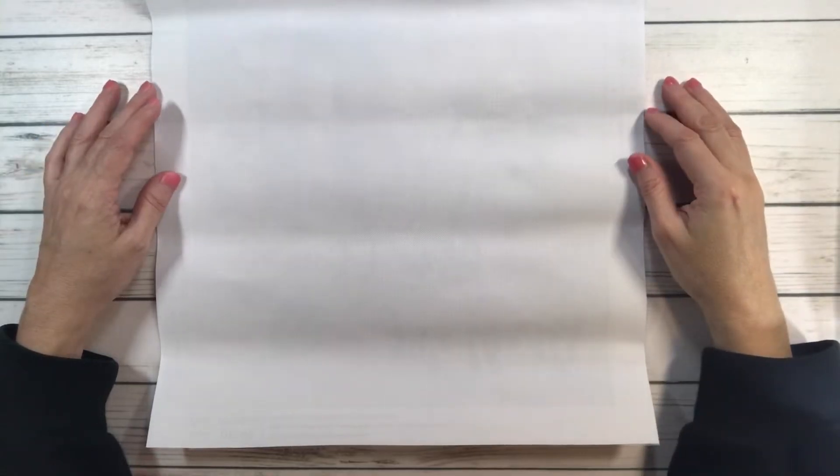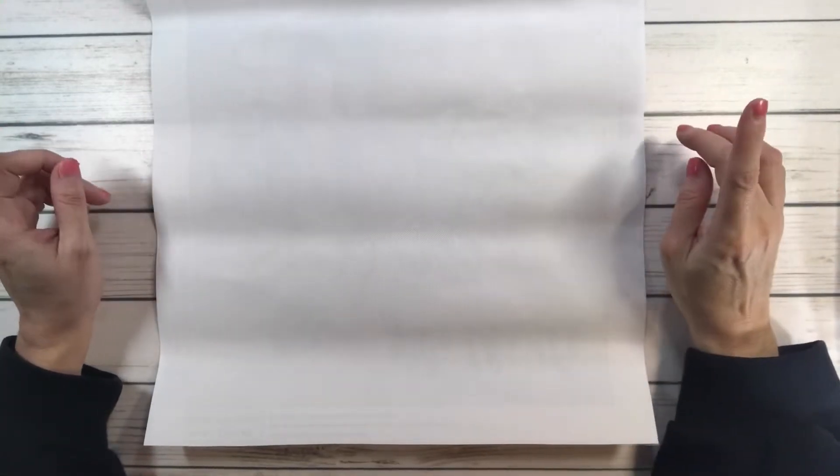Hi crafty friends, it's Sylvia! We're going to do five unboxings from Amazon. The first one is absolutely gorgeous.